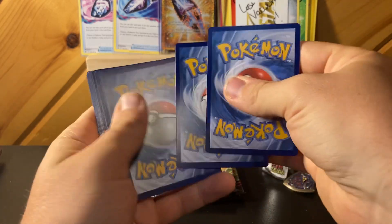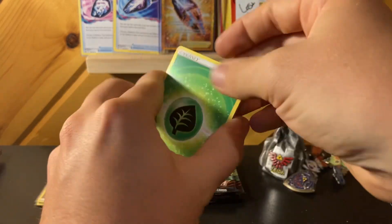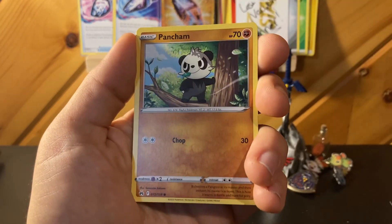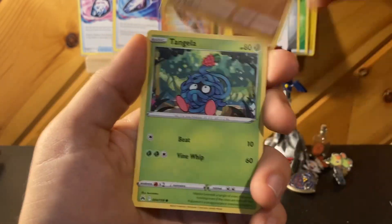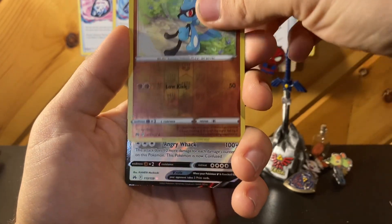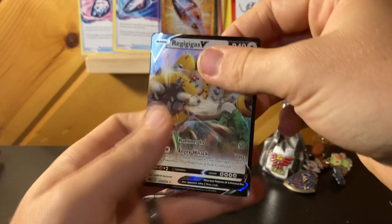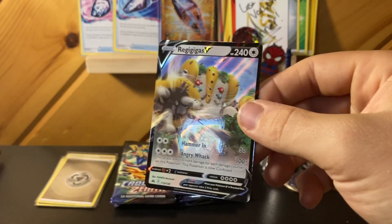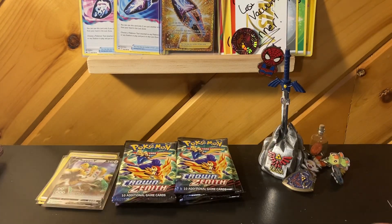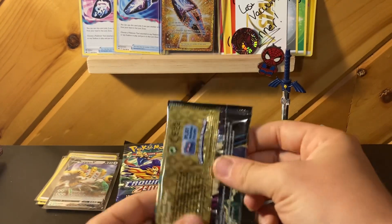I think I saw something in there — let's see if we got something. Got the reverse Riolu and another Regigigas — 62 cents, I'll take the money. I do like Regigigas a lot, the cards in the set at least. I think this is my second one of these and I've also got two of the V-Star ones, but I'll still put that in the hit pile. I've been playing the game more online, which means I've also been trying to make decks in real life.